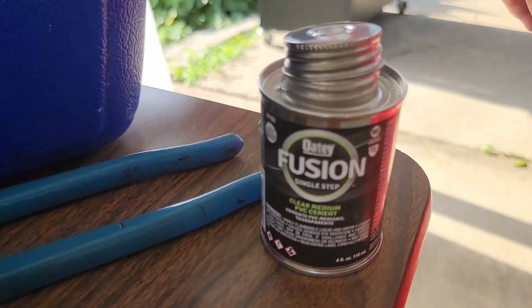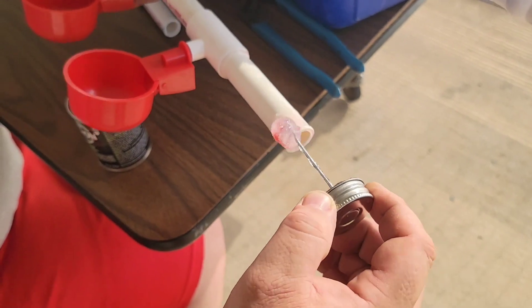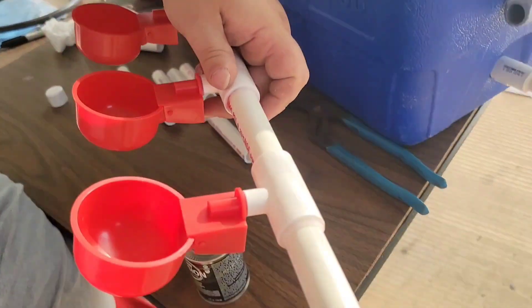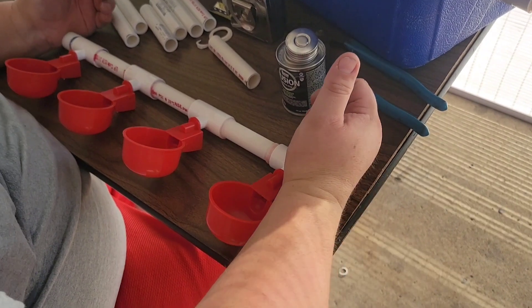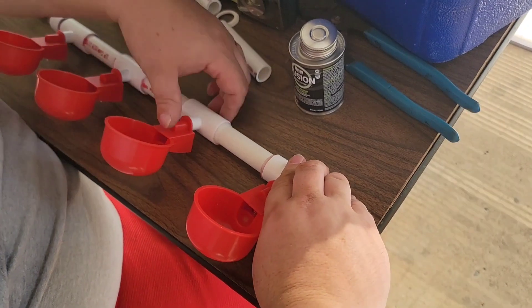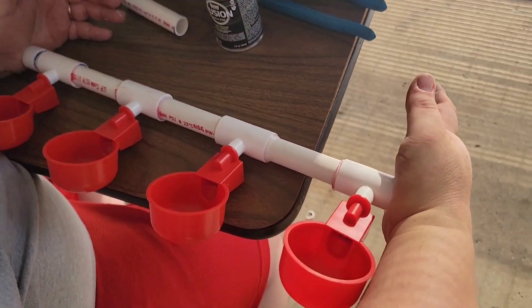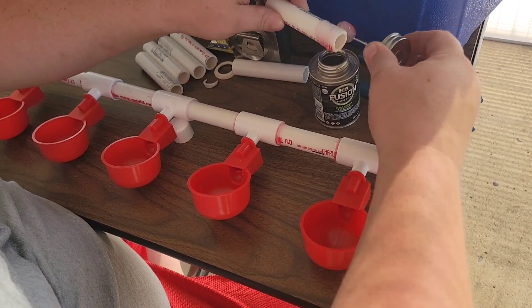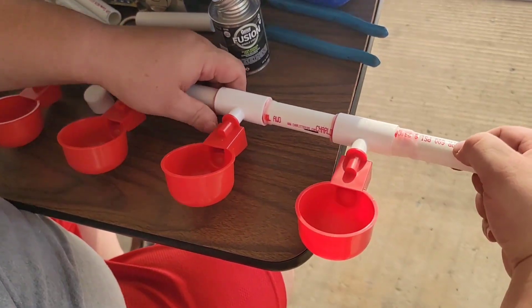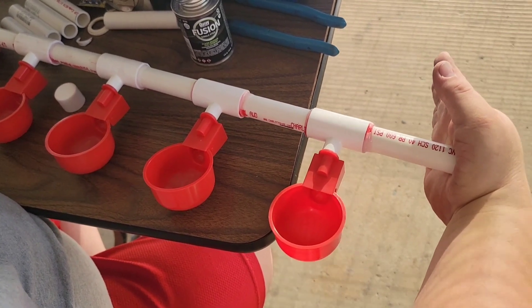This is the glue we're using — cleaner and primer all in one. We're adding another one: apply the glue and then add another PVC cup with the tee attached to it. Now we have four in that line. You just have to hold it for a little bit — it doesn't take long to dry. Make sure it's straight. Now we're adding the PVC pipe, add the glue, attach it to the tee of the chicken cup drinker, and hold it for a bit.